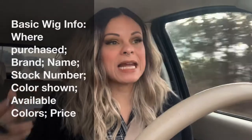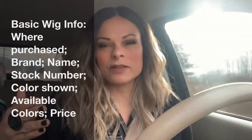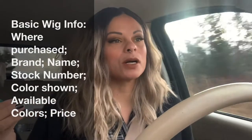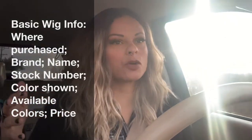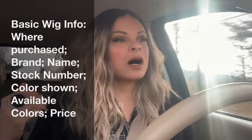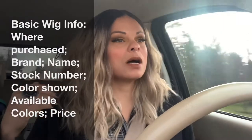The first thing you're going to want to know is the basic wig information: where was it purchased from, the brand, the name of the wig — sometimes if it doesn't have a name it'll have a stock number. Harlem 125 is notorious for just using numbers and not names. You also want to know the color being shown, the color actually being worn, if there are additional available colors, and the price point. I also put a lot of this information down in the description box.